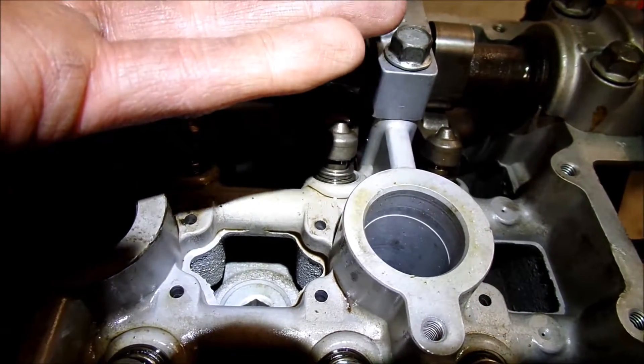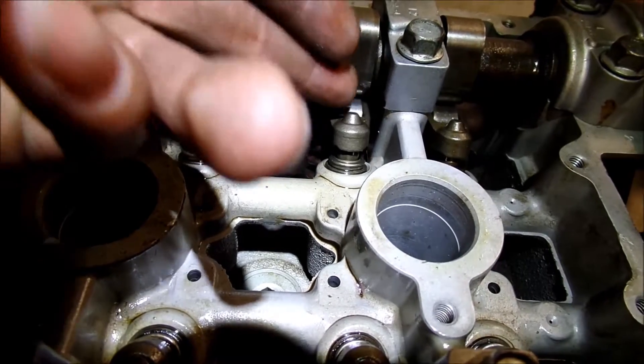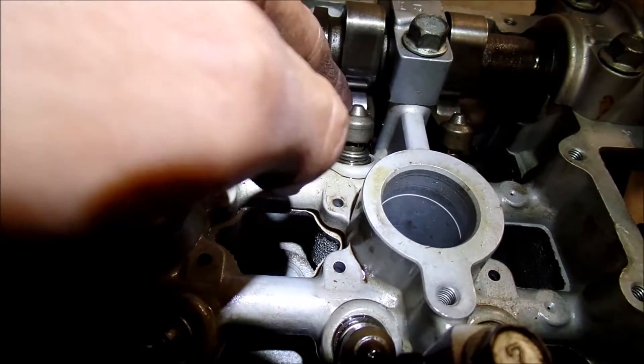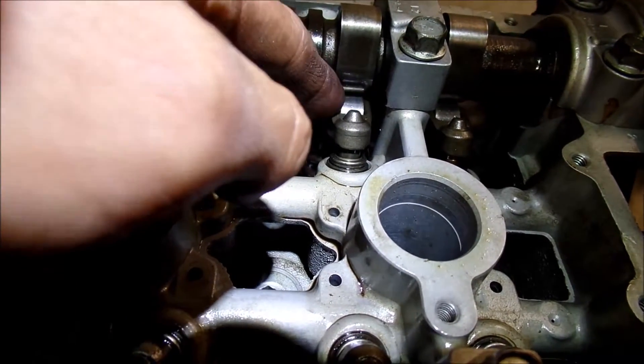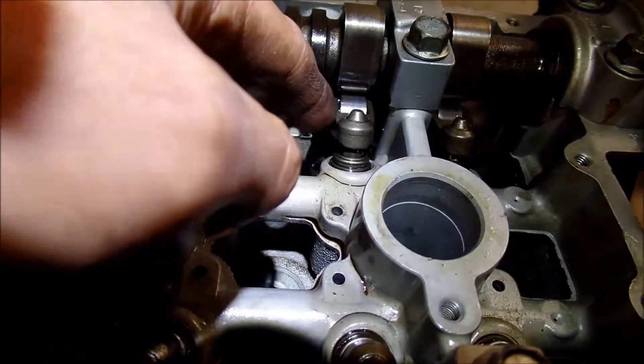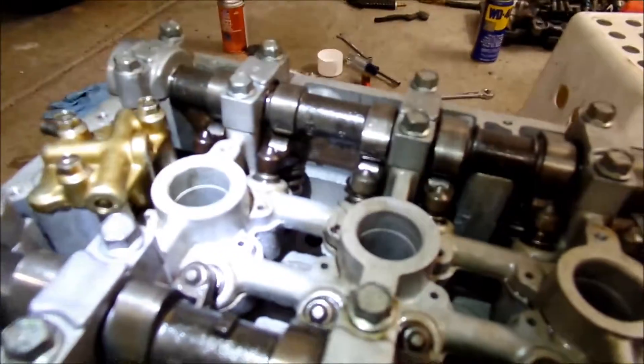When the oil pressure pushes these lifters up, it accounts for that gap — that gap you get when the engine is cold. They're constantly adjusting, so no adjusting of valves is necessary.